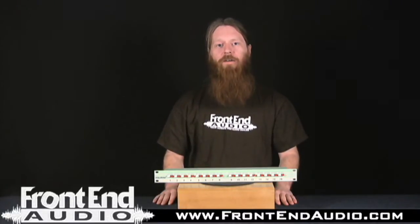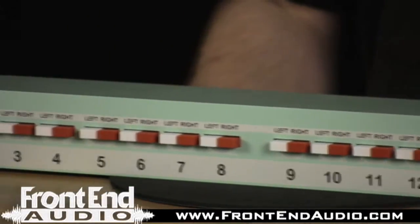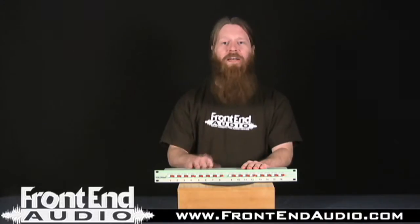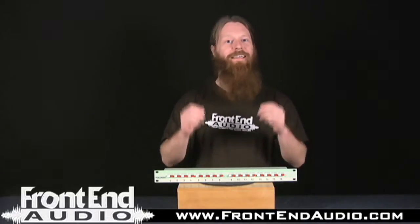Hi, this is Ryan with Frontend Audio, and today I want to talk to you about the Royal Music Studio Fulcrum. The Fulcrum is a true passive analog summing bus, and by true passive I mean that there is absolutely no amplification stages anywhere in this unit. It is simply a series of wires, connectors, and circuits.